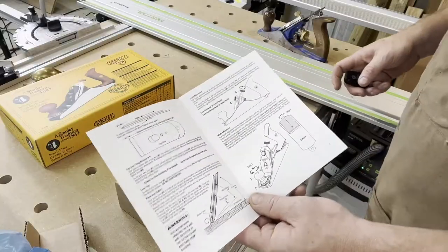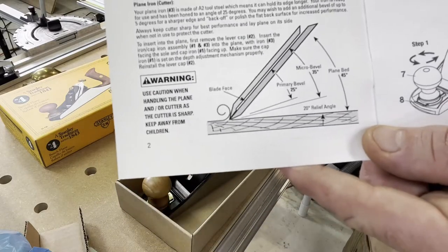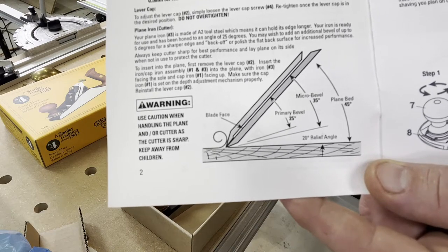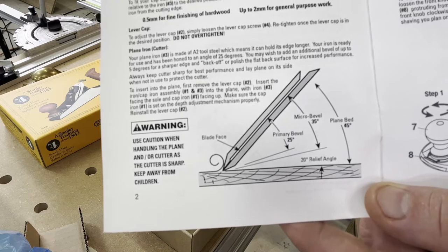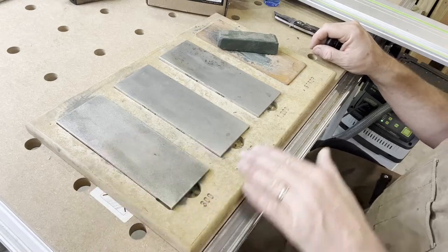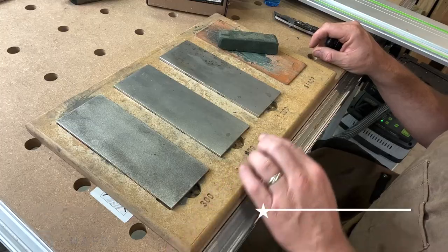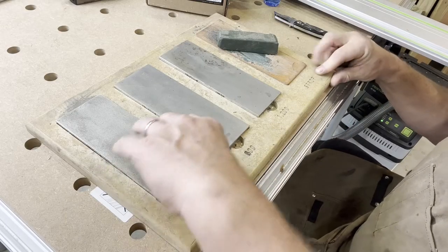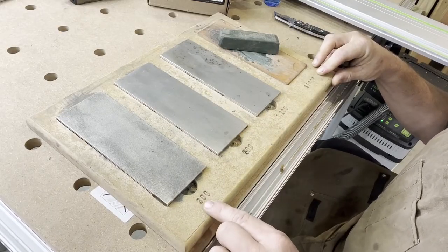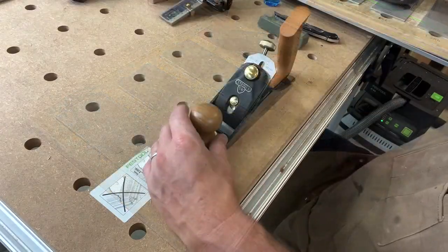Normally I think the included paperwork is trash, but for a plane like this I really want to take a look at this page that shows the bevel types you can put on this plane. I want to make sure it's completely set up perfectly so it's easy to use. I've set up a few chisels and planes before, and I did create this lapping board — I got the idea from watching 3x3 Custom. It holds my diamond stones securely: a 300 grit, 600 grit, 1200 grit, and a strop.